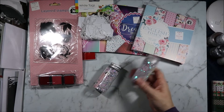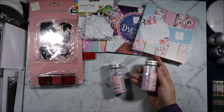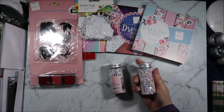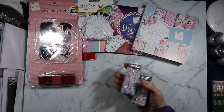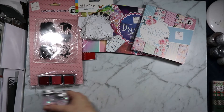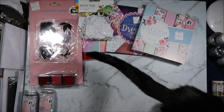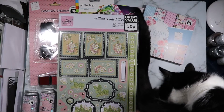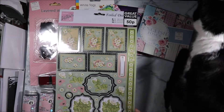I got these shaker sequin packs. They were one pound each. This is mini confetti jar and they are circular white iridescent and then the star white iridescent. They did have gold and silver but I didn't actually like what they were made out of as much, so I just grabbed those two. This decoupage sheet was down to 50p, so around a dollar. I thought that was a good bargain and grabbed it.